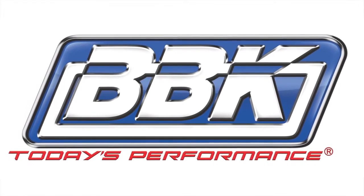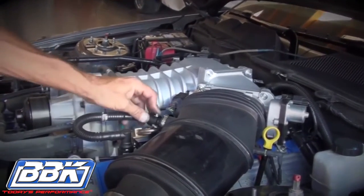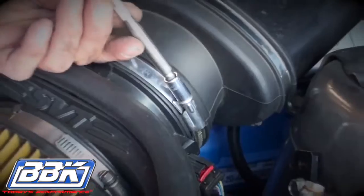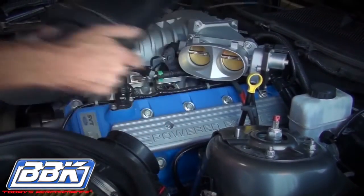This is Brian Rogers for BBK Performance to show you how to quickly and easily add even more horsepower, torque and throttle response to the awesome GT500 Mustang using our twin 65mm throttle body, part number 1764. Begin by disconnecting the PCV and vacuum lines that run to the inlet tube between the air box and the throttle body. Then loosen the hose clamps on the tube and remove it from the car.